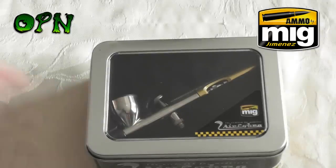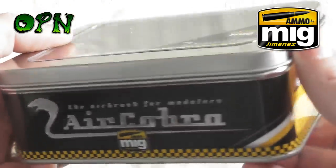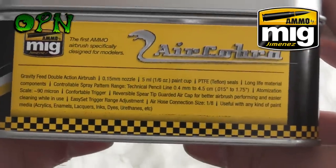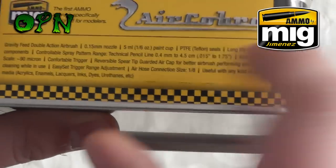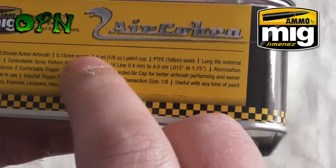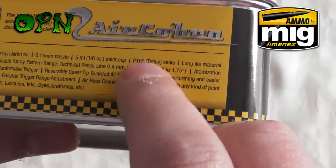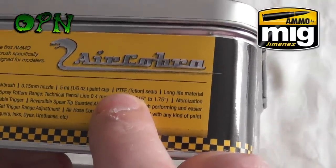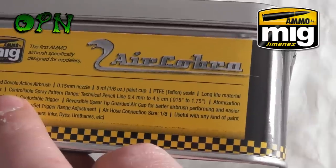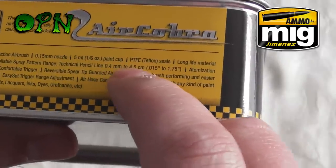As regards to quality, it's absolutely fantastic — I was able to get down ultra fine lines and medium spray patterns when base coating the miniature, and it performed really really well. Let me know what you think of the Air Cobra by Ammo of Mig in the comments below. If you own the Air Cobra, please let others know your thoughts too. Thank you to Ammo of Mig for this opportunity, please check the description box for links to their web store, and thank you for watching — I'll catch you in the next video.